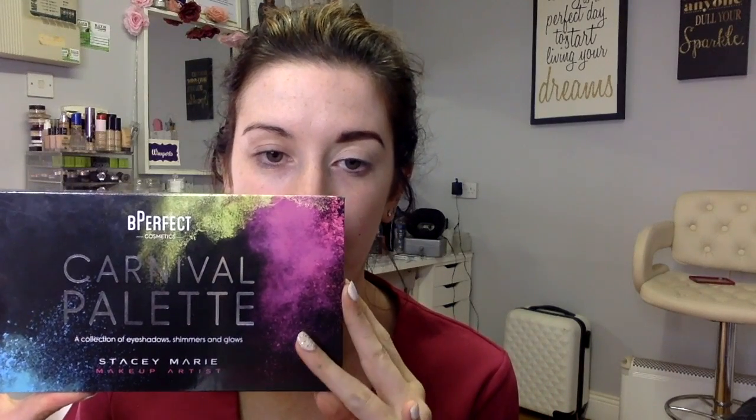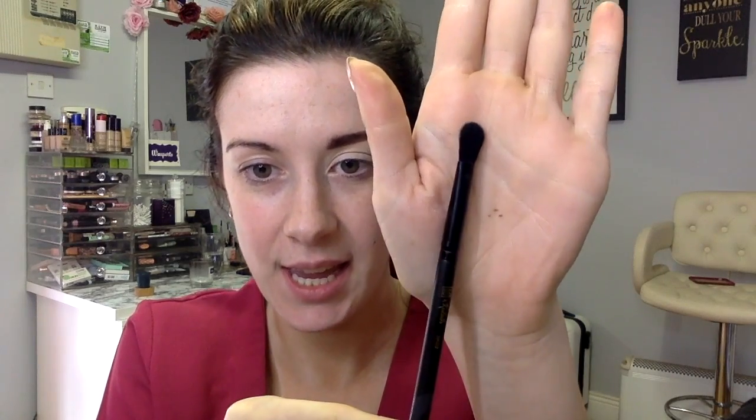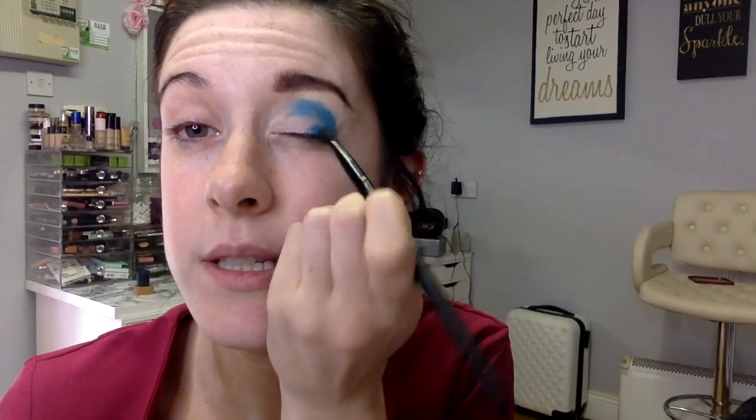I'm going to go in with the Stacey Marie Be Perfect Carnival palette and I want to go in with colours I wouldn't normally use, so I'm going to go in with the blue colours. For the first blue shade I'm going in with another Sosu Escalade brush — it's the 021 — and I'm patting that shadow on. This is the shade Sky.